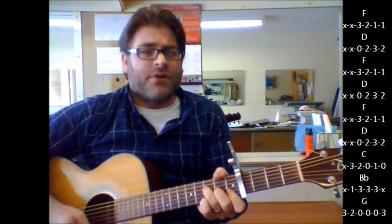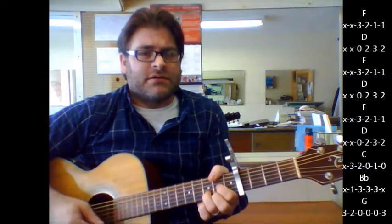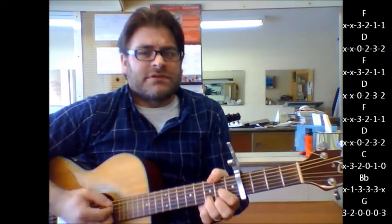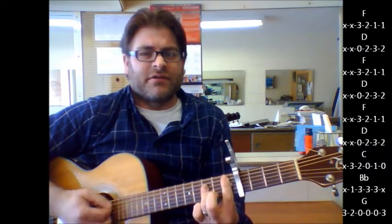We're going to go from F for the intro: F, D, F, D, F, D, C, B flat, G, B flat, C.